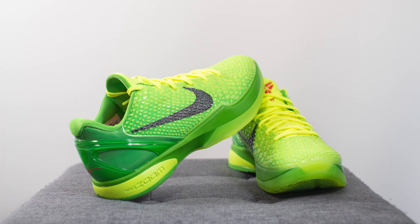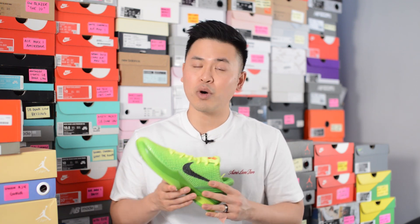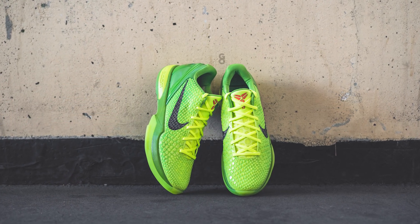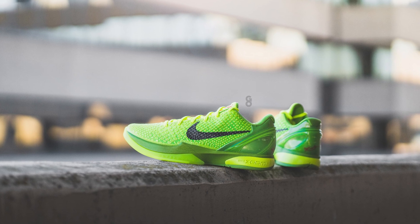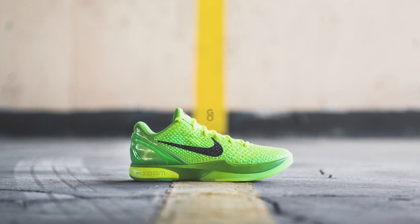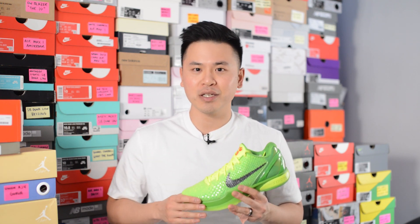In terms of quality and craftsmanship, overall this was not bad. There's nothing too premium about this shoe — it's pretty much all synthetic materials, but that's kind of expected for a Nike basketball shoe. The build on mine was pretty solid with no major complaints and no glaring flaws. All in all, it was a pretty solid drop by Nike. Now let's lace up these Grinch Kobe 6s and I'll show you guys how these look on feet.